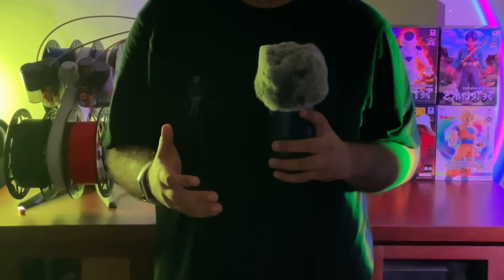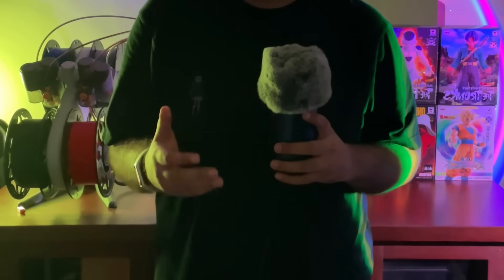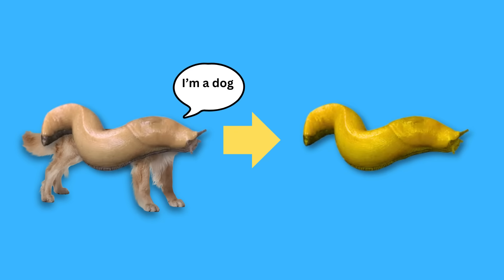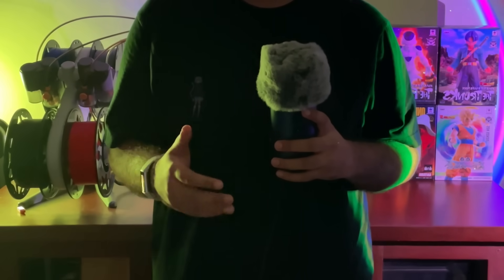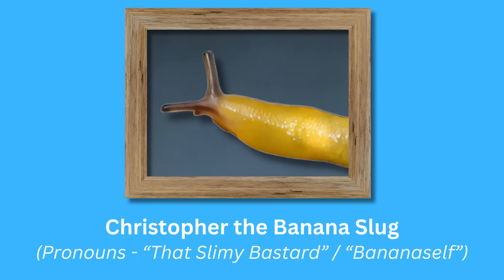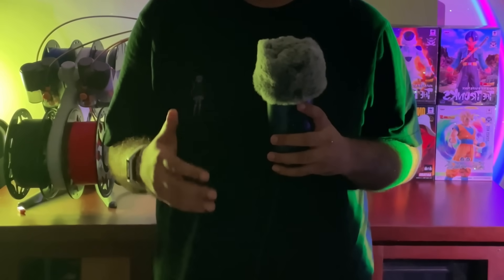Now that we have fixed problem number one, let's start working on the second problem, which is the hand situation. But before we talk about that, I would like to tell you that I've recently acquired an online degree in dark magic. And if you don't like and subscribe right now, I will magically turn your dog into a banana slug. Banana slugs are notoriously bad at playing fetch — I threw a stick in 2011 and my banana slug is still searching for it. Christopher isn't the smartest banana slug, but anyway, do the right thing and like and subscribe and also keep watching for the 3D printer giveaway details.